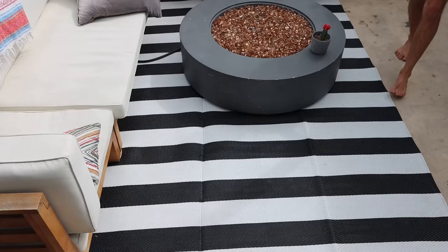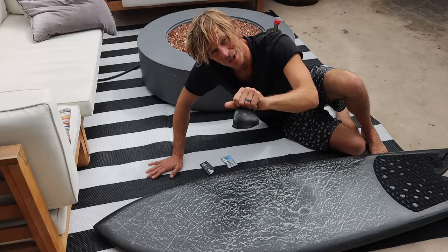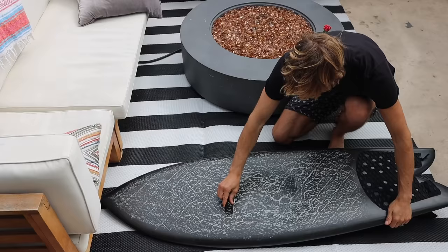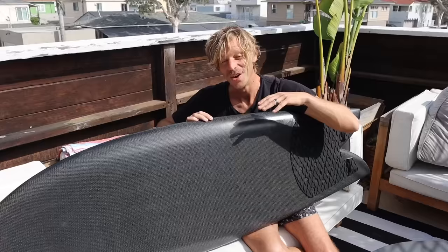Lay your board out in the sun for a few minutes until the wax gets soft — the hotter the temperature, the softer your wax will get. Before we use our special tool, we need to scrape off as much wax as possible. You can use an old credit card or a wax scraper if you have one. All of our twin thruster and quad fins come with this wax comb fin key bottle opener.